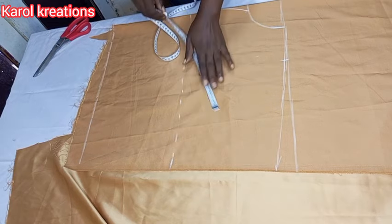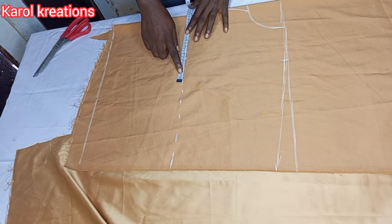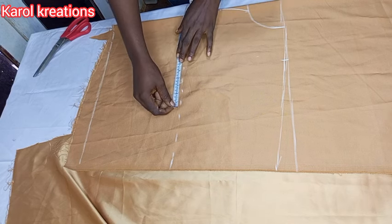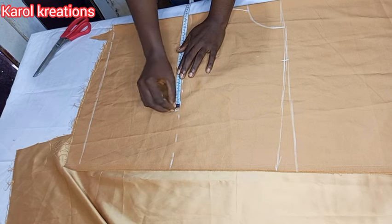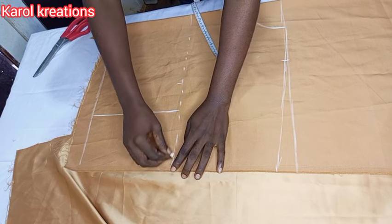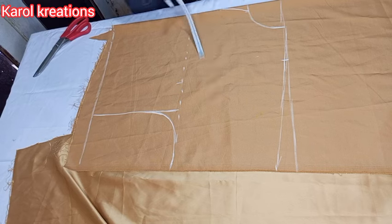I'm going to use my bust measurement divided by four plus three inches for my bust, and I'm going to use the same measurement for my waist, so I'll just draw a straight line down to the waist. After that I'll carve my armhole curve.